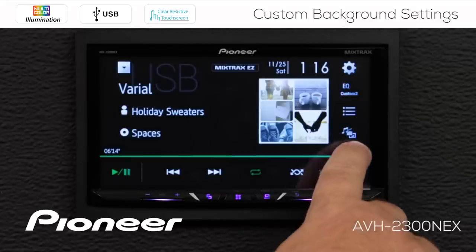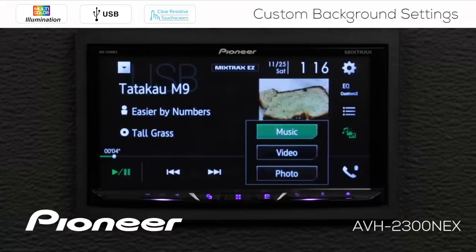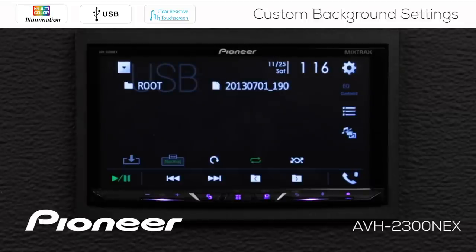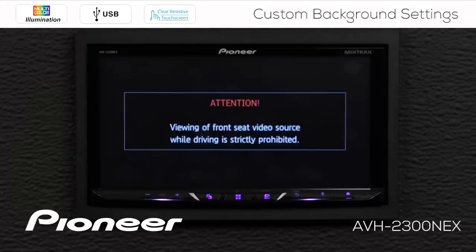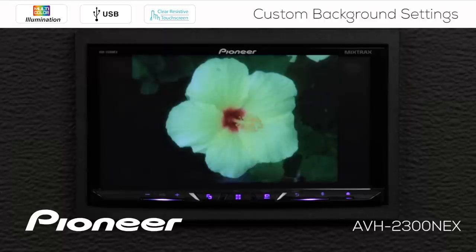On the USB source, over here I have my option to choose music, movies, or still images. So I'm going to touch that and go to my photos or still images. The system will read the first image and tell me that if I don't have the parking brake engaged, I need to do that in order to see the still images. So I'll engage the parking brake and I can see my still images on the screen.